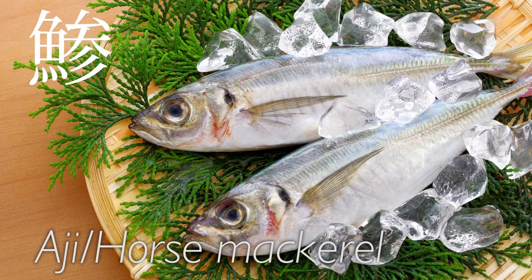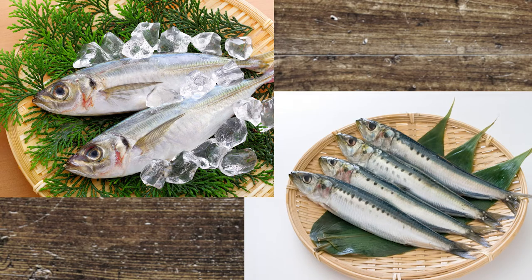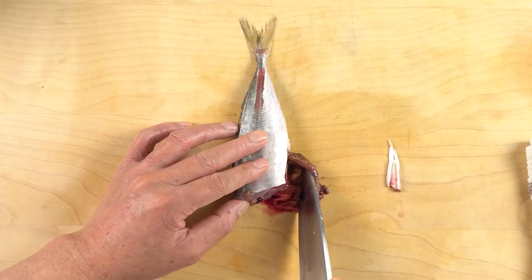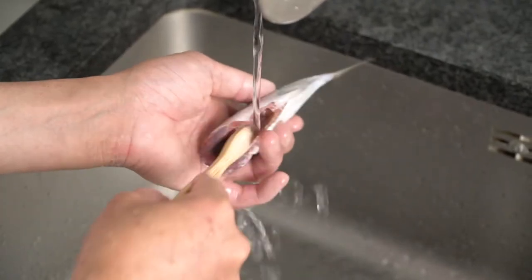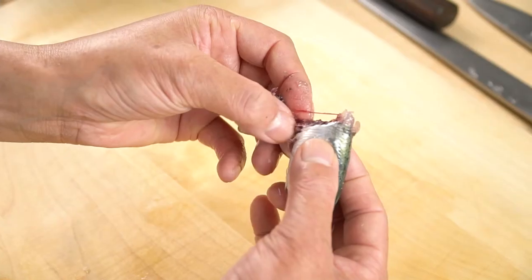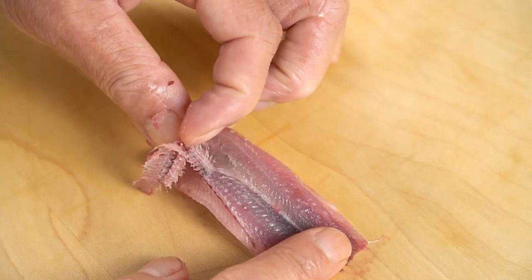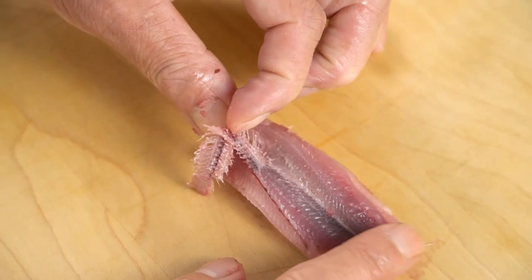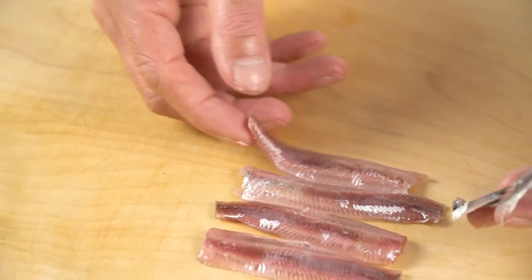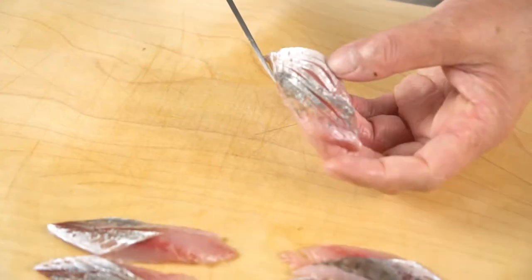Aji, horse mackerel, and iwashi, sardines, are very popular nigiri toppings, but there are several flags to look out for when preparing these fish for nigiri. Due to the fact that their meat goes bad very quickly, and the body size of these fish are generally not too big, it increases the difficulty of the preparation. So this video explains how to keep these fish fresh, as well as how to prepare them beautifully for nigiri.